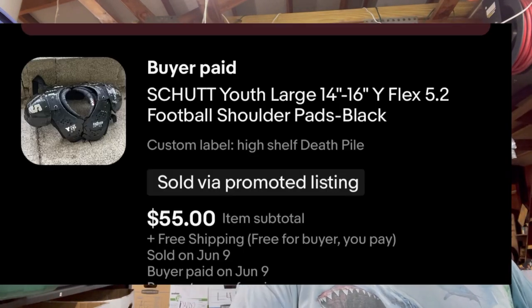I sold these Schutt shoulder pads — paid $15 for them. I pick up Schutt brand helmets and shoulder pads if they're less than $20 because most of the time they're worth around $50, but comp them — don't just take my word for it. Anyway, that's everything. I'm going to get these shirts packaged and I think I can still get them out in time to catch the mail today. Thanks for watching, liking, commenting, and subscribing — we'll see you on the next one.